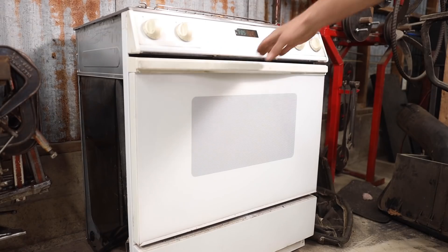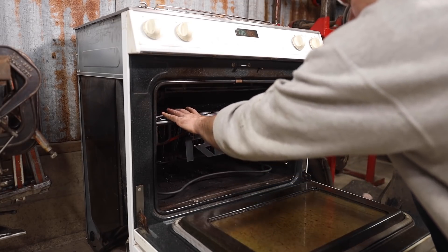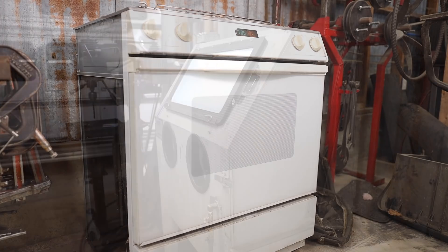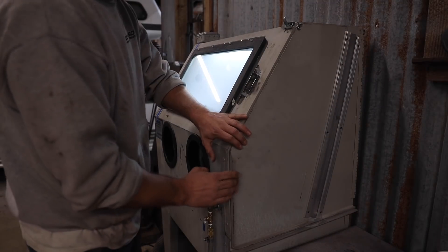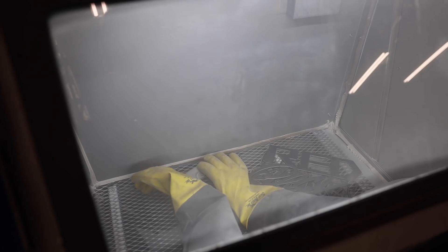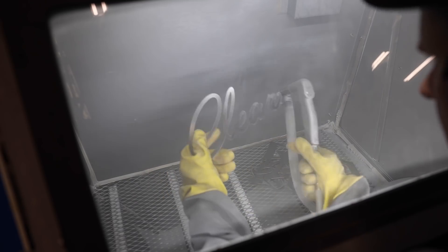I stripped some wire to use as hanging clips and transferred everything over to the oven to off-gas at 450 degrees for 30 minutes, and then it was out of the frying pan and into the fire for all the metal pieces as I transferred it all to the blasting cabinet. It's really satisfying cleaning the metal up, and it did a much better job than I could have ever done with just grinders and solvents.